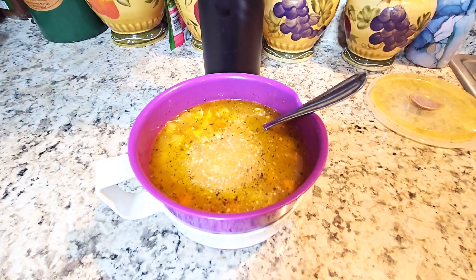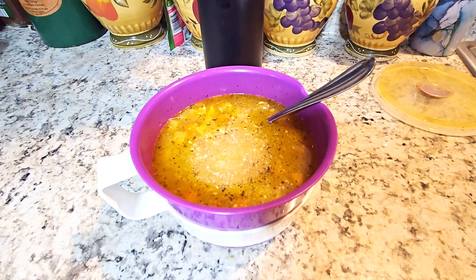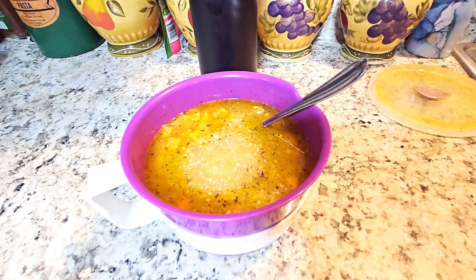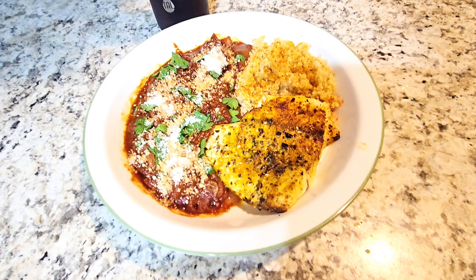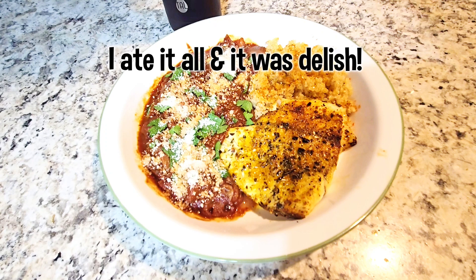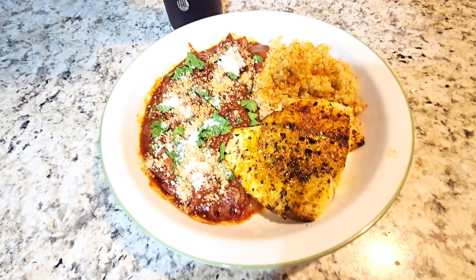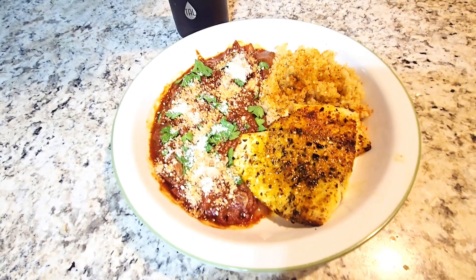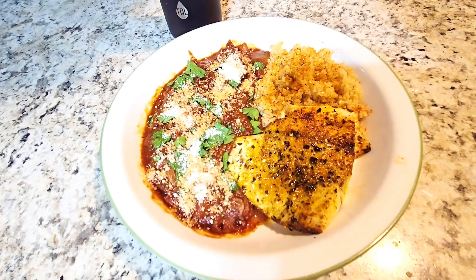For a quick lunch I'm having a bowl of the same soup I had last night for dinner — one syn for the grated cheese — and I'm getting my water in. For dinner tonight I'm having the caponata, which came out very good. Half my plate is veg. I added fresh parsley on top and a tablespoon of grated cheese. The two tablespoons of grated cheese I've had today will count as half of my second Healthy Extra A, possibly all of it.